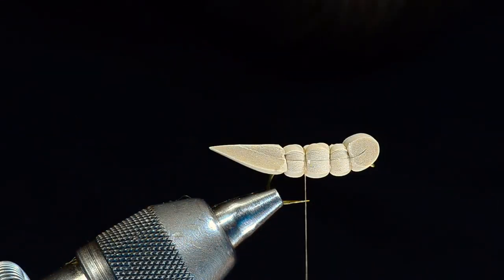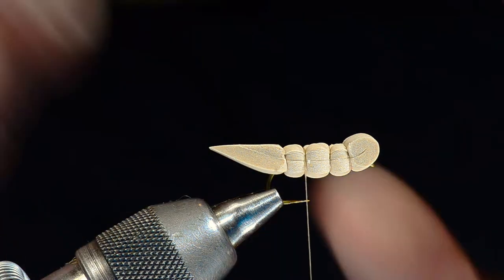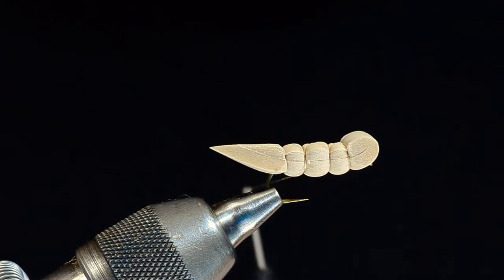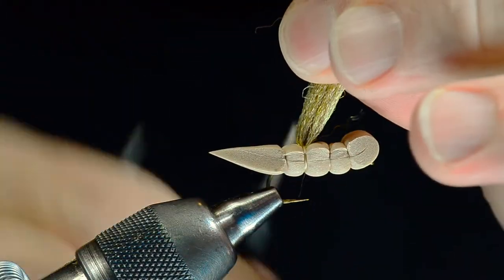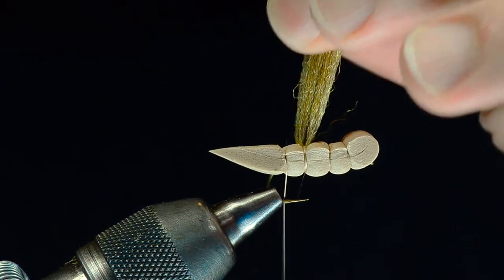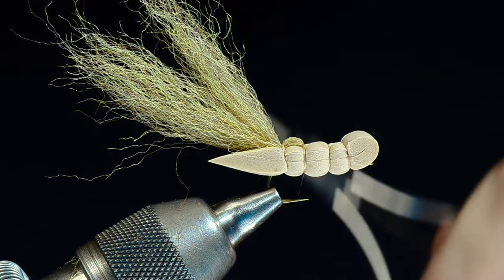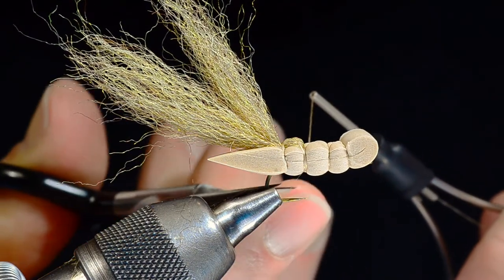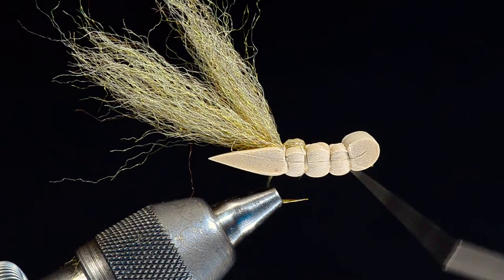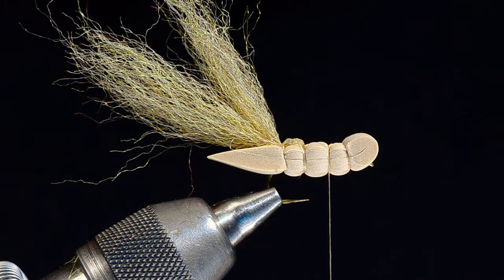I'm going to take a little clump of this yarn — you don't want to get too overly aggressive with it because we're going to double this over. My thread is hanging in that second segment forward. I'm going to catch the yarn with a couple turns right on top, then lift up both ends and cross my thread back to that last segment. I'll fold both ends back and catch it with a couple turns. Then I'll just cross my thread again right on top, over into that next segment, then forward one more time. I just want to leave it hanging in that second segment — this is where we'll tie the legs in.